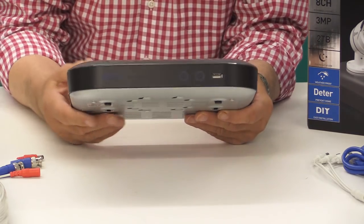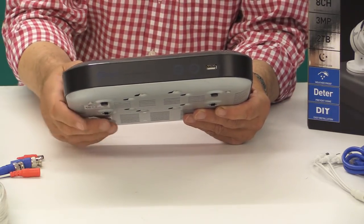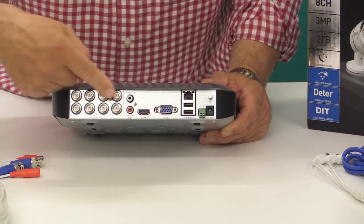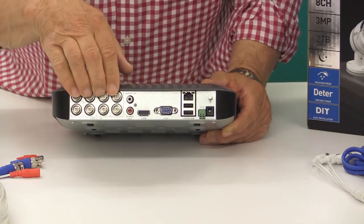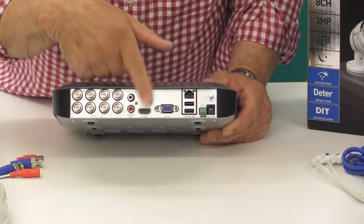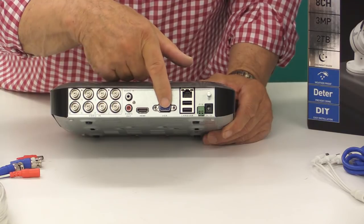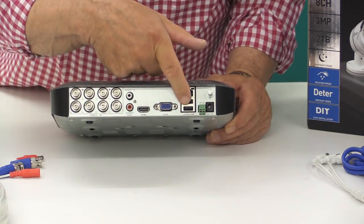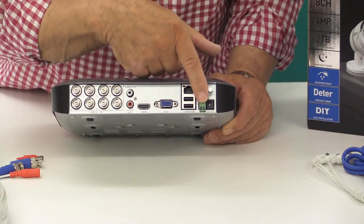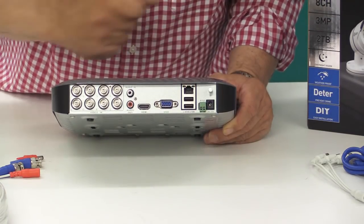The DVR is very straightforward. On the front there is a USB socket and two lights — one to indicate power and the other to indicate that the hard disk is being accessed. On the rear, we have eight composite video ports for up to eight cameras, an audio in and audio out connector, HDMI so it can be connected to a television, a VGA socket for a monitor, two USB sockets, a LAN input for connection to your router, a port for controlling a pan and tilt zoom camera, and finally a socket for power in.